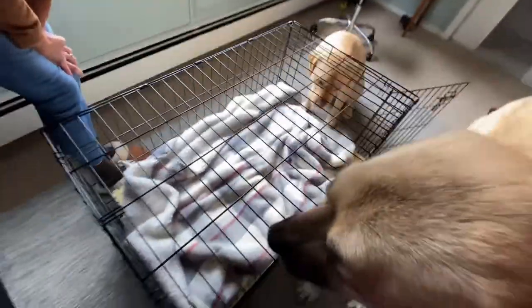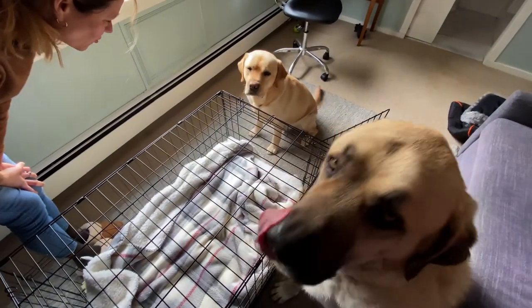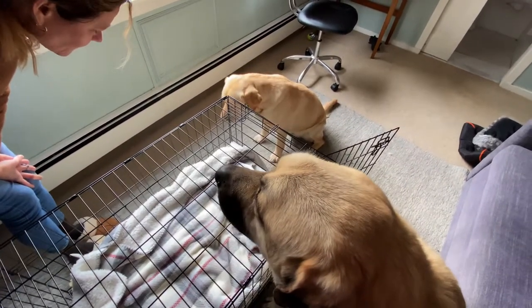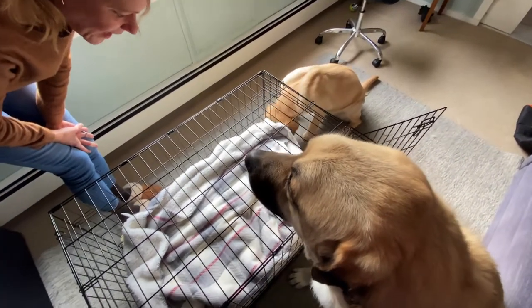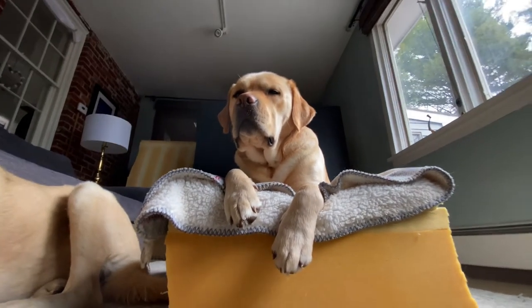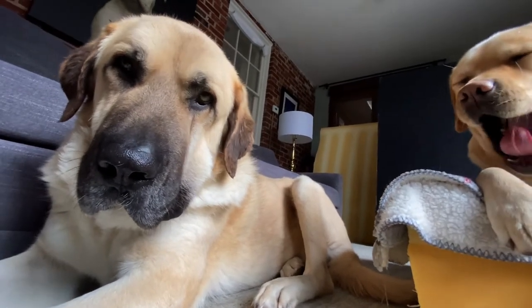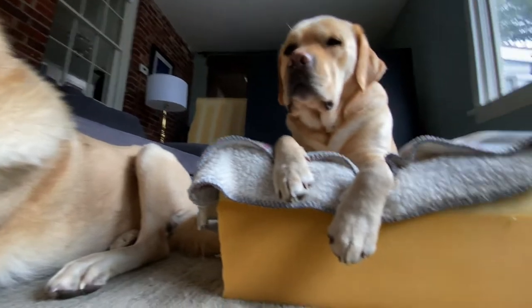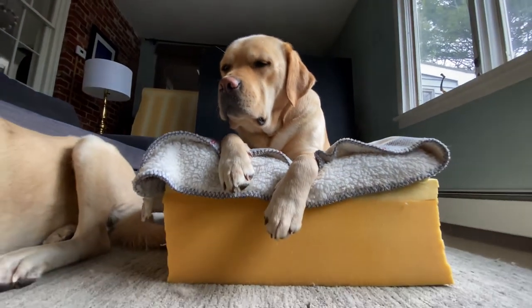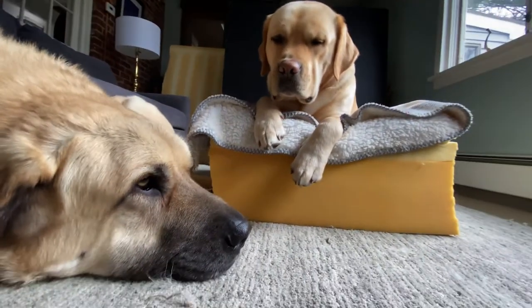Let's cut it in half and put it next to Moe's bed. Look at him in there — he's like the princess and the pea. I think he likes it. I think he looks sleepy. Look at Moe — he's passing out. That's a lot of talk about beds; I think it's time for a nap for everybody.